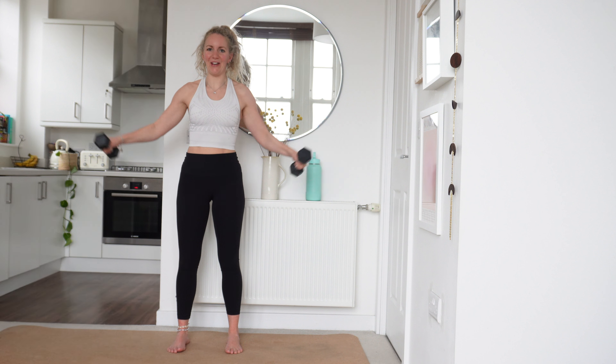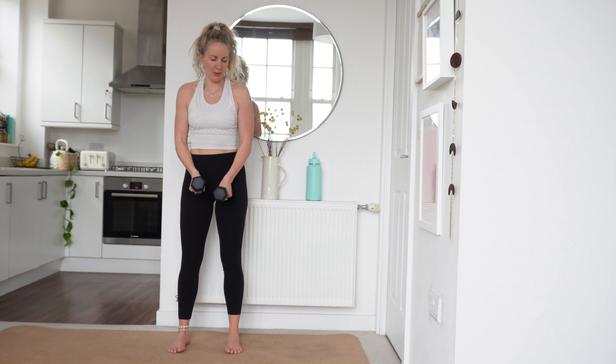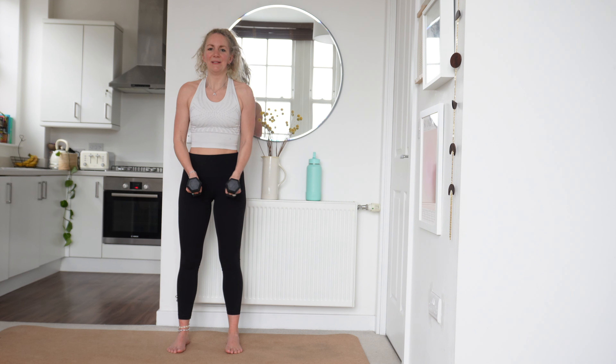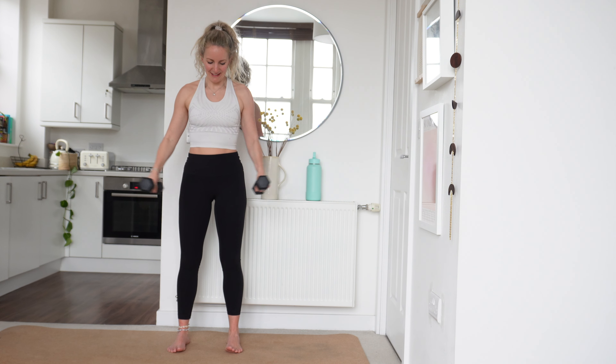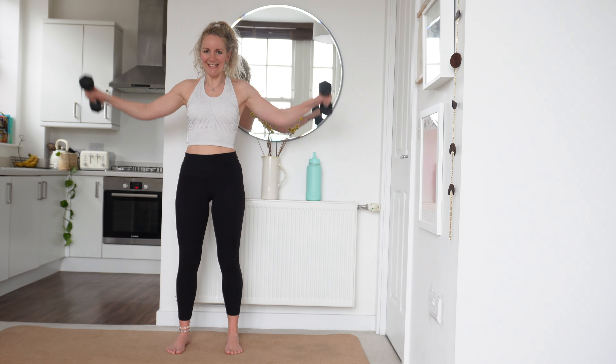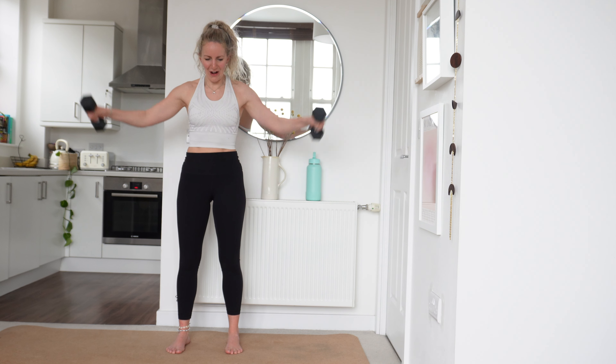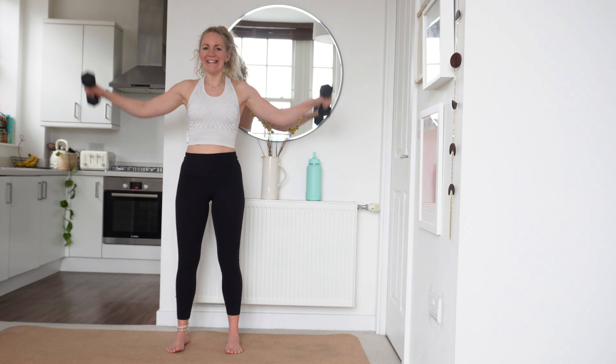Lovely stuff. Take your time. Remember, you might want to switch between the two — alternate one arm at a time, or double up. Good work. You've got 15 seconds left. Last 10 — 9 — feel that burn in those shoulders. 5, 4, 3, 2 and relax.